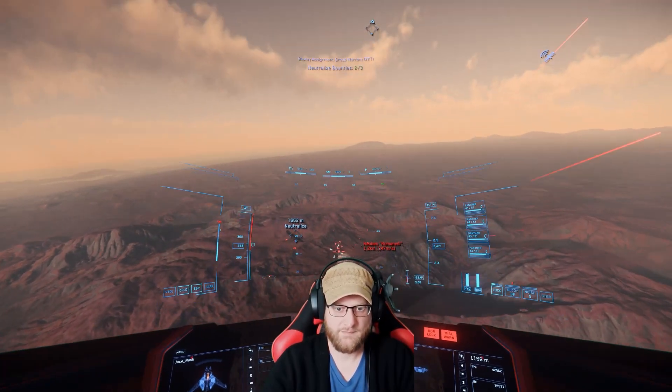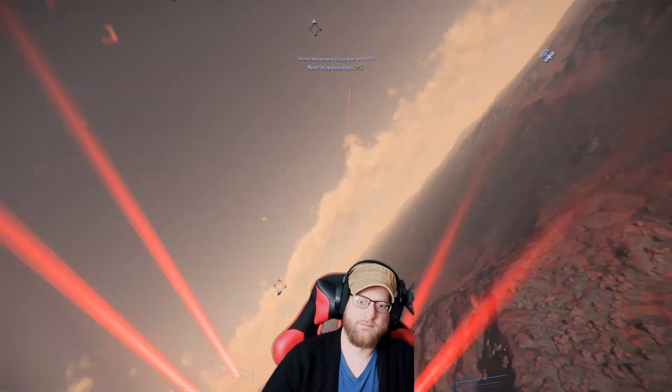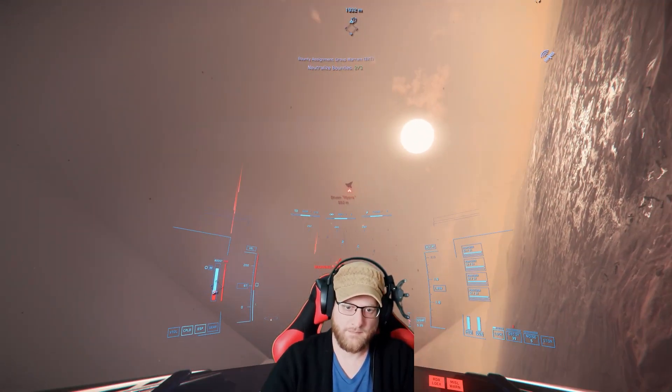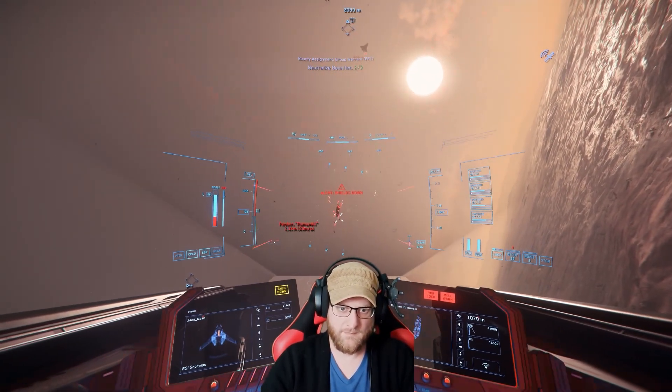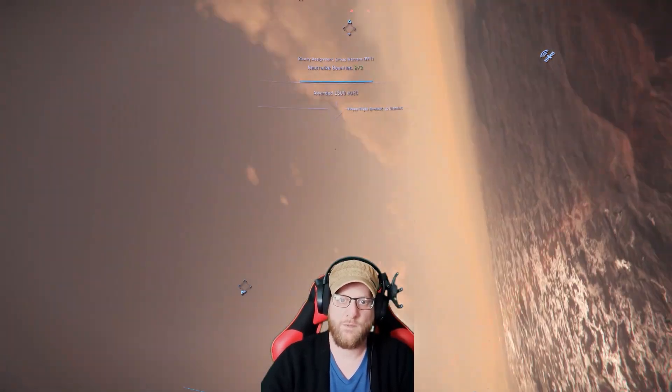Head tracker? Yeah, what do you think of the head tracker since you've been using it? After having this, I don't know if I could ever play a game without it. It's so good — it adds so much to the game.